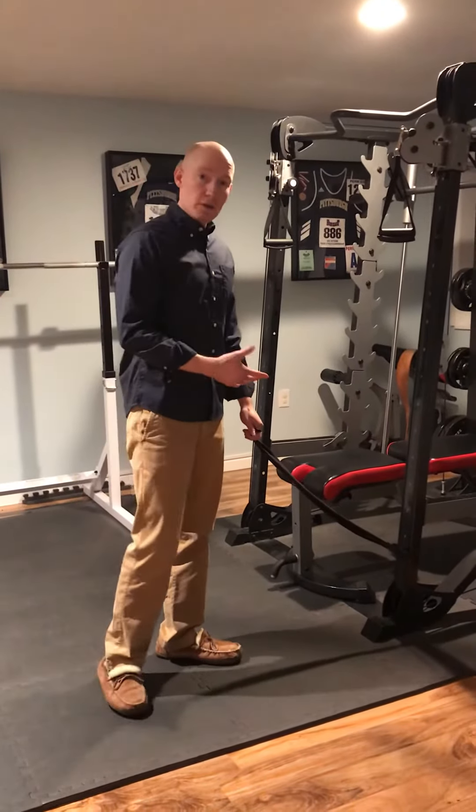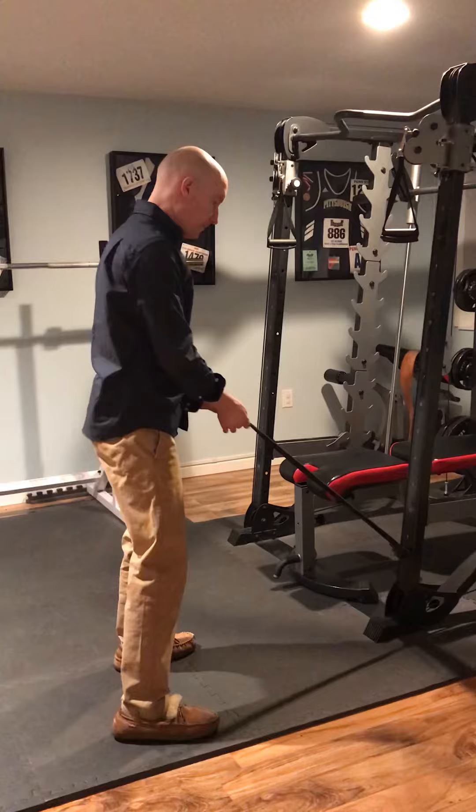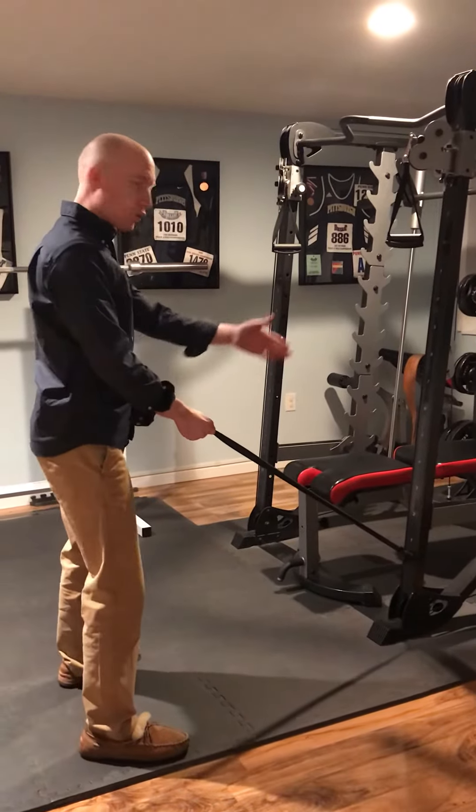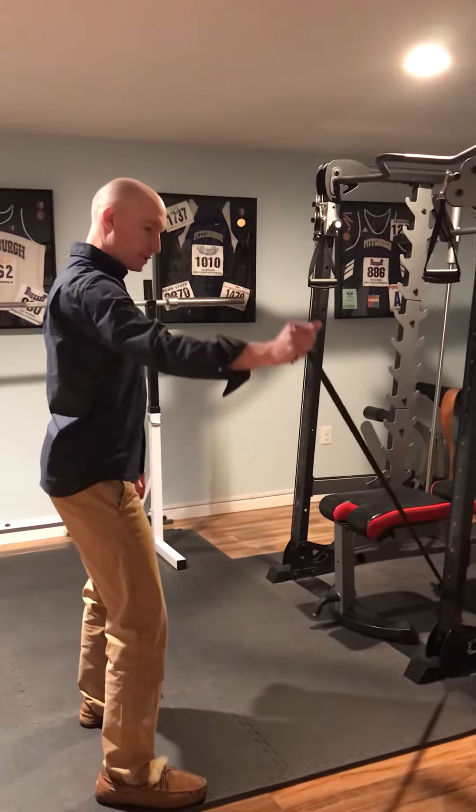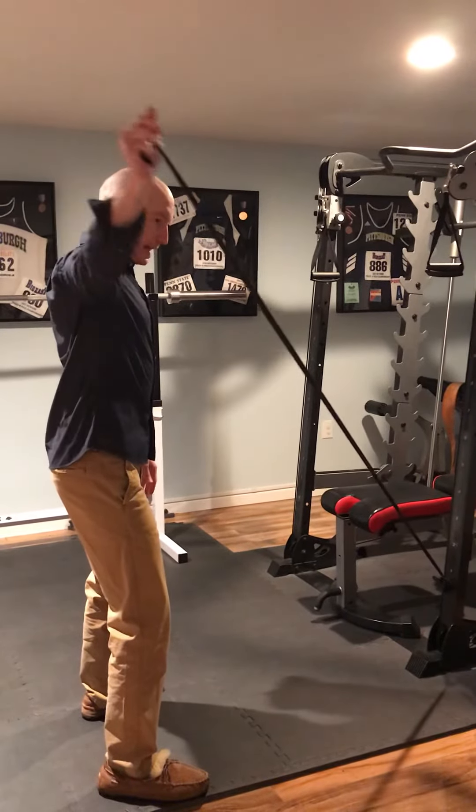So what we're going to do here — I'm going to work my right shoulder in this example. I'm going to stand facing the door, or wherever you have it tied off, and my arm is going to come out on a diagonal plane.